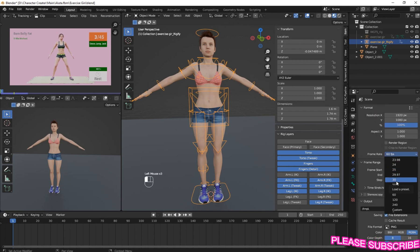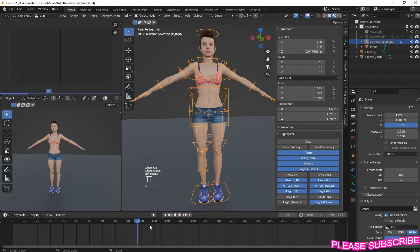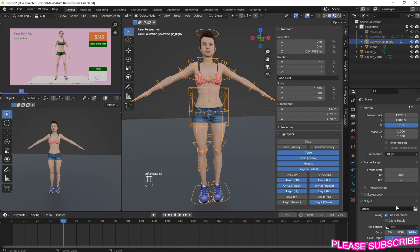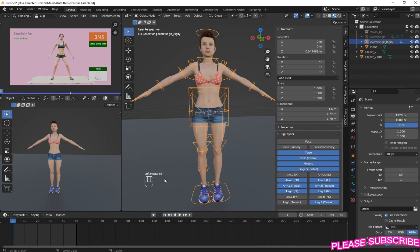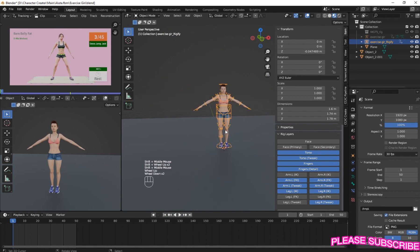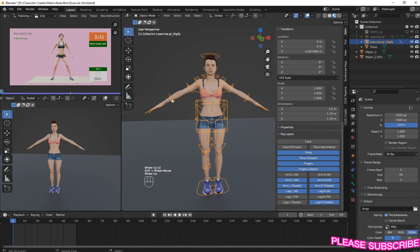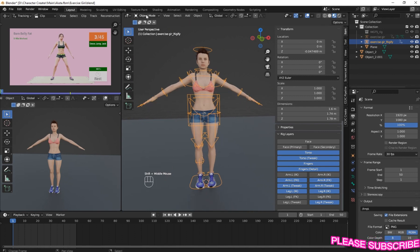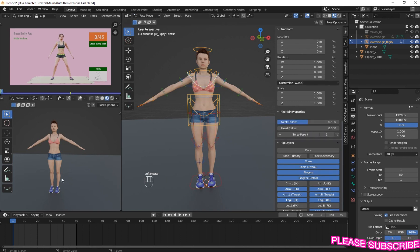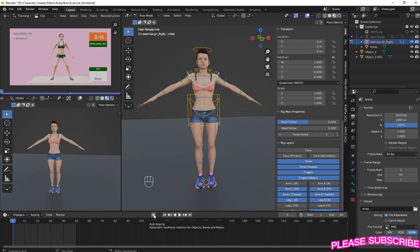Let's change the frame rate to 30. So now select your rig and go to Pose Mode and change the keyframe set to Location, Rotation, and Scale. And make sure your Auto Key is enabled.